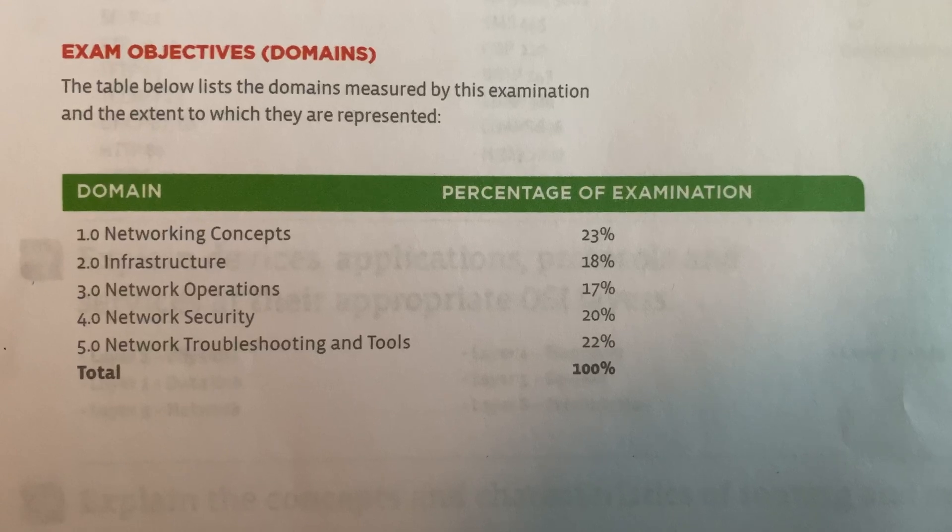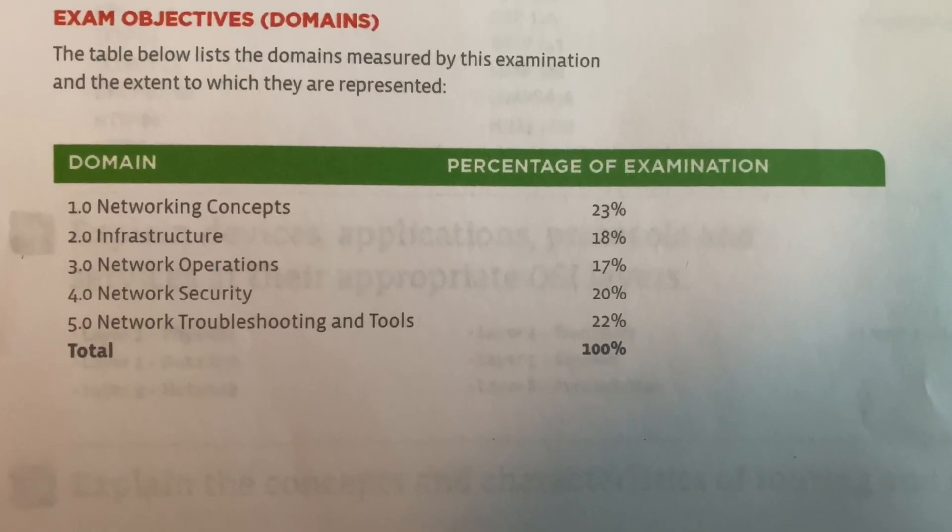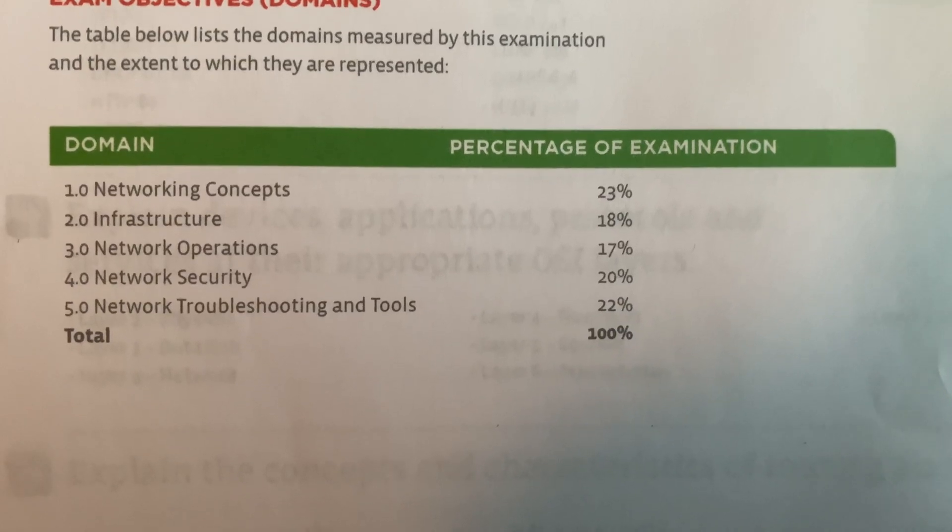The last tip in the 'less is more' category is tip number six: study only what's important. That exam objective you printed out will show you the percentage breakdown by chapter — what percentage of the test each section covers. Some chapters have a bigger percentage than others. For Security+, cryptography had a large percentage and I was studying everything equally, putting too much time into topics that weren't weighted as heavily. Don't do that. Less is more.